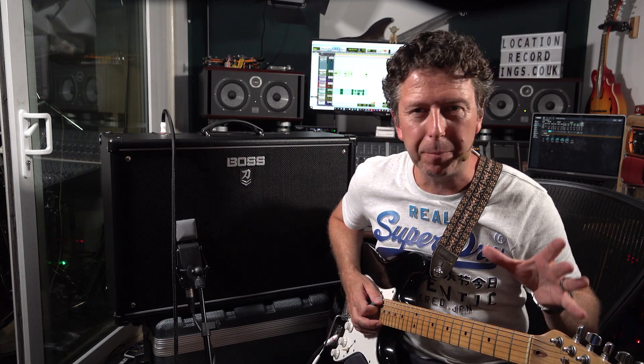This next patch I've called Big Lead and when you kick it in it starts with the boost pedal switched off. You still get this really big lovely oozy lead sound, very Stevie Ray Vaughan-esque I think, but when you kick the boost in it takes it to another level.